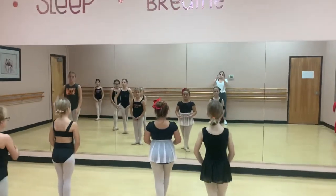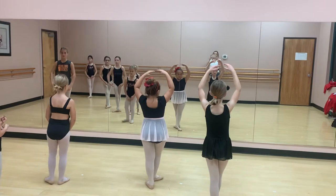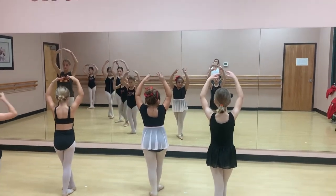5, 6, 7, 8, group 1, 2, 3, hold 4, group 5, 6, 7, hold 8.